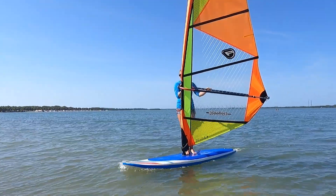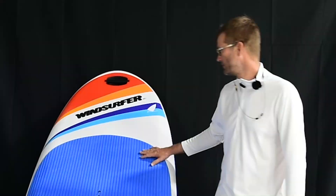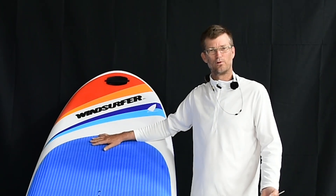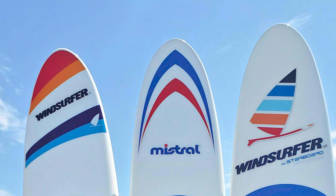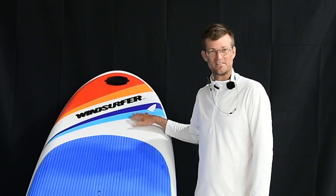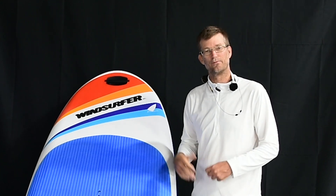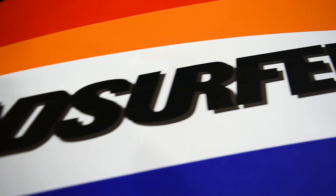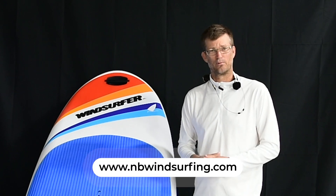I would say this is a great beginning and intermediate board. The Windsurfer LT is also what we would call a white-label board, meaning you can get it in different brands. You can get it in the Windsurfer LT brand, which this is, but also in the Severn brand and the Fanatic brand as well. It's nice to see different brands coming out with this board under their label to get more people windsurfing in an affordable way.